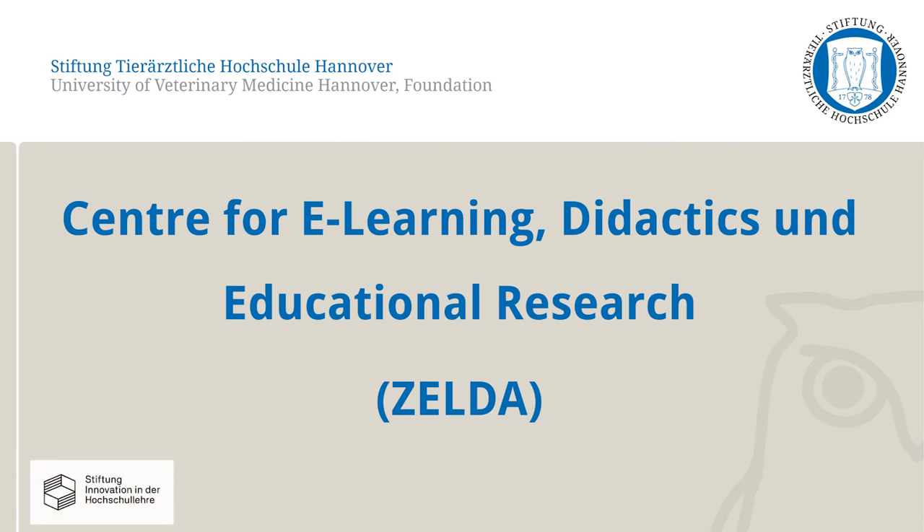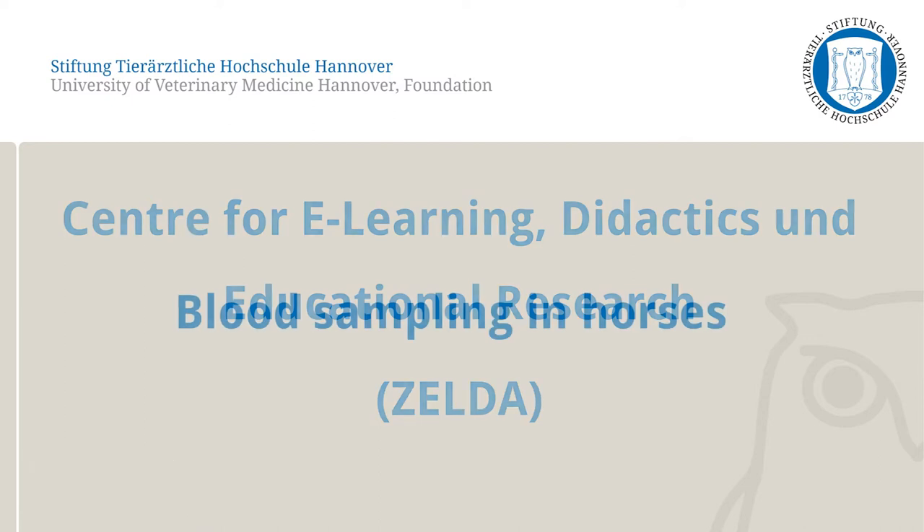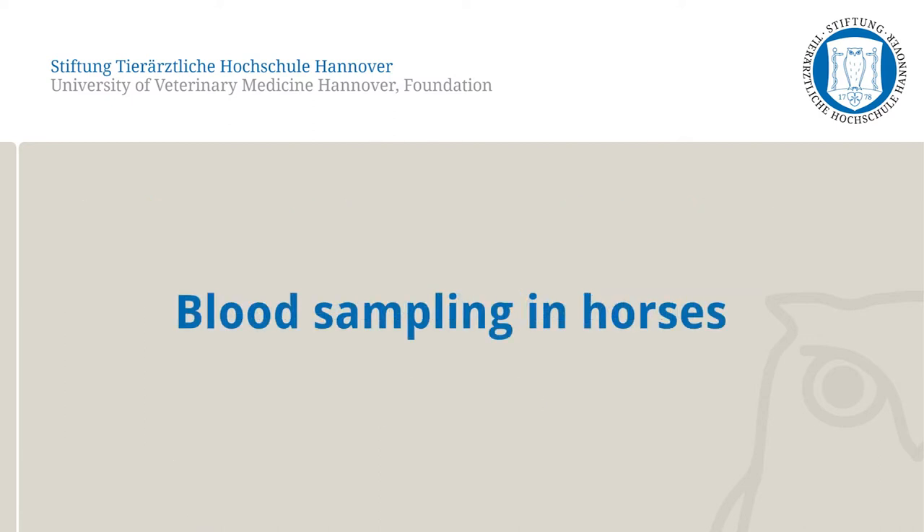In this video, the Center for E-Learning, Didactics and Educational Research at the University of Veterinary Medicine Hanover will present how to withdraw blood samples in horses.